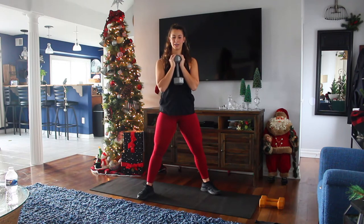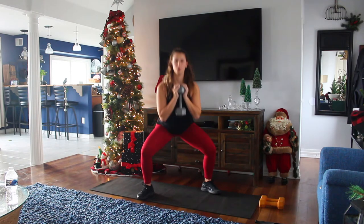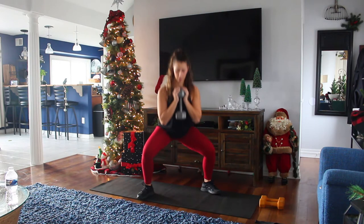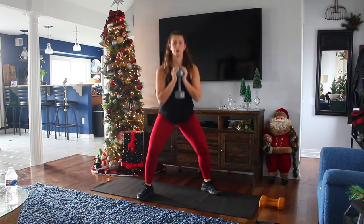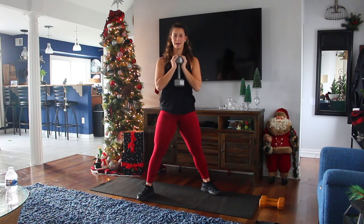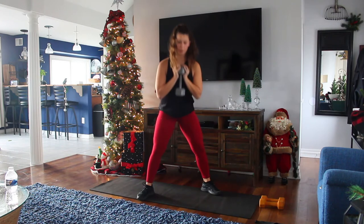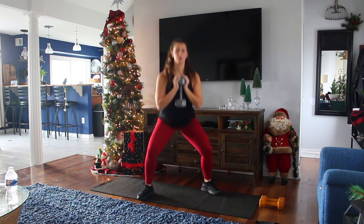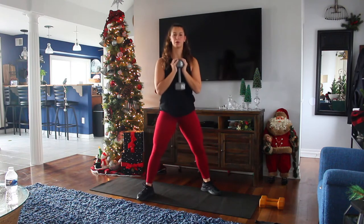You're going to do a squat — sit down. Knees are going to stay wide, right over your toes. Sit back and drive through your heels. You should feel it all in your glutes, hamstrings, and quads. Keep your torso nice and upright; you don't want to be leaning forward. Go down nice and straight, and make sure you're breathing out.